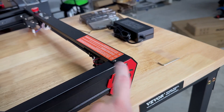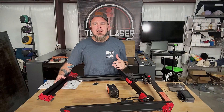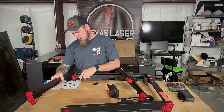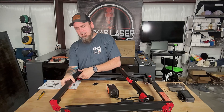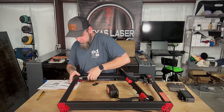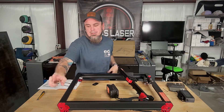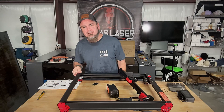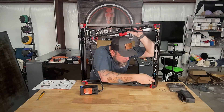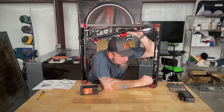Same thing — we have three more allen screws. Now the last piece on our mainframe is the back piece, same way as the others. Luckily you don't have anything to worry about as far as boards or motors interfering on this one, but it's going to take three allen screws on this side and three allen screws on this side as well.